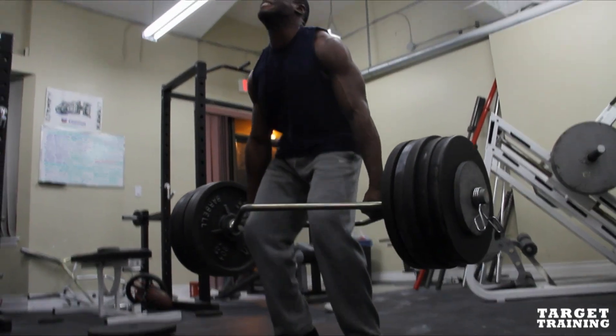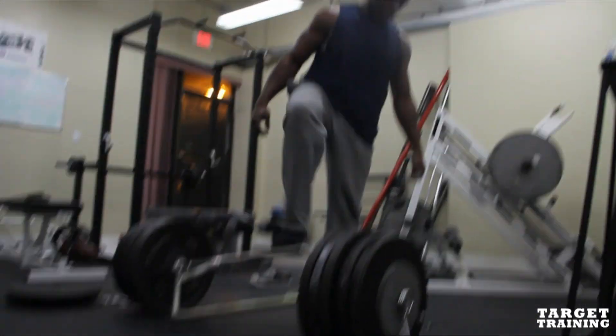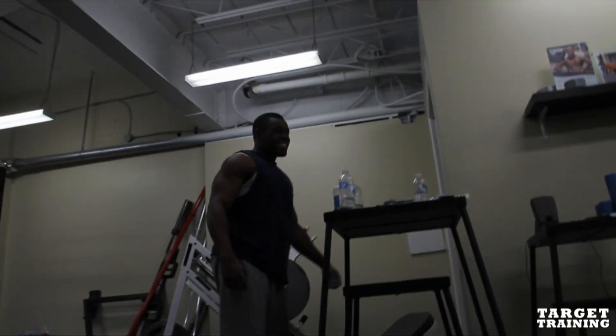Yeah. Oh, yeah, Brandon. Yes, nice. Lightweight. You don't need to feel good.